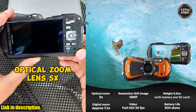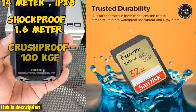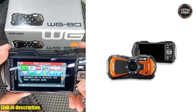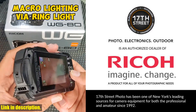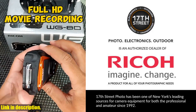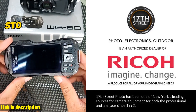So whether you're an outdoor enthusiast, an adventure seeker, or just someone who loves capturing great moments, the Ricoh WG80 Bundle Set has everything you need to take your photography and videography to the next level. Don't miss out on this amazing deal — you can find the link to purchase in the description below. And don't forget to like, comment, and subscribe for more videos. Thanks for watching, and we'll see you next time.